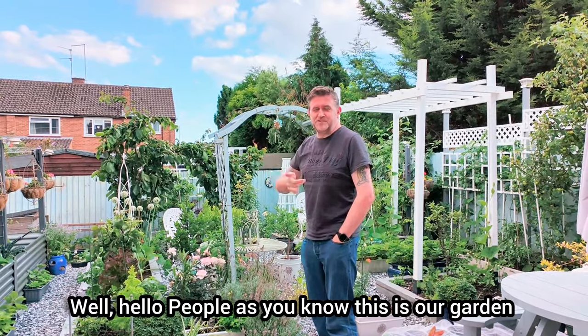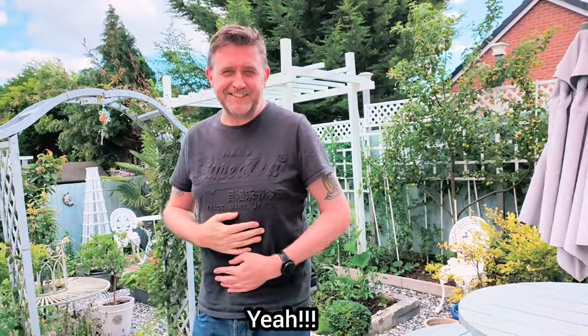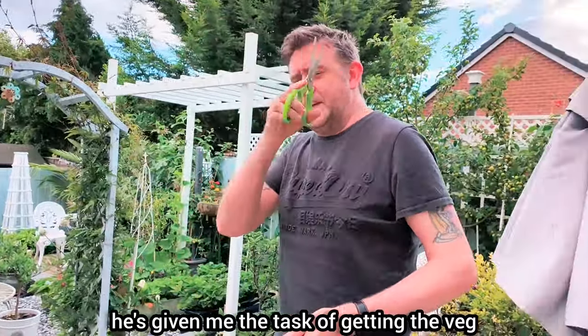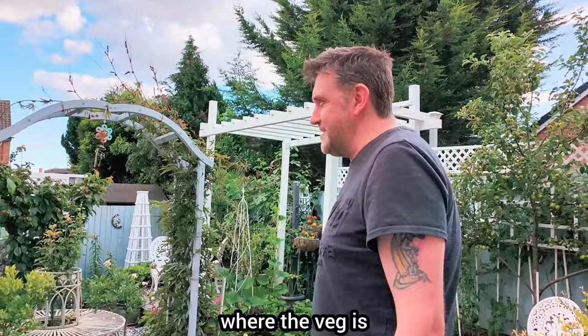Hello there, people. As you know, this is our garden and today I'm doing some harvesting of some vegetables. He isn't very well, so he's given me the task of getting the veg. Now I'm going to find out where the veg is.